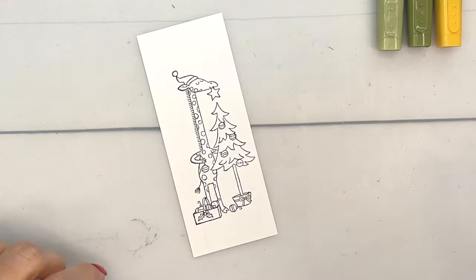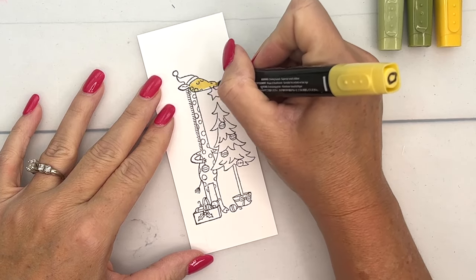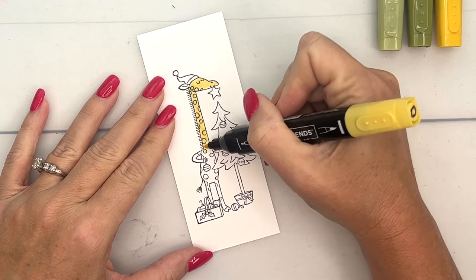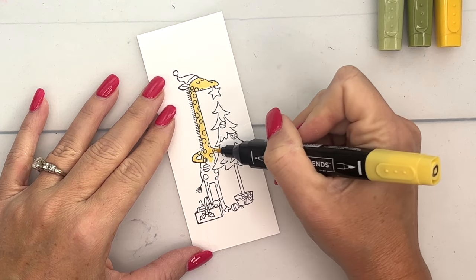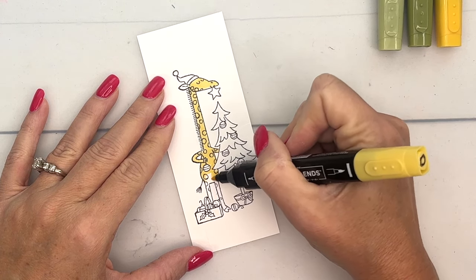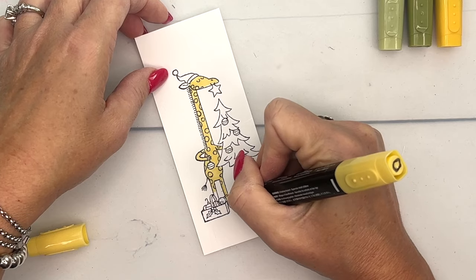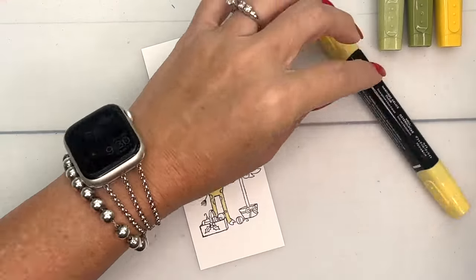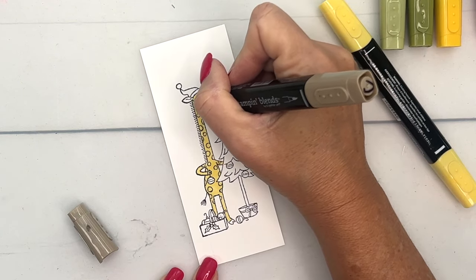I'm going to use Daffodil Delight light, and the spots on him are going to be Crumb Cake brown. I'm not going to worry about going around them because brown is darker than yellow and we can just color right over them. I'm using the bullet tip end of my marker — that's my preference. I do stay in the lines better this way; I always think I'll use the brush tip and then I make a mess.